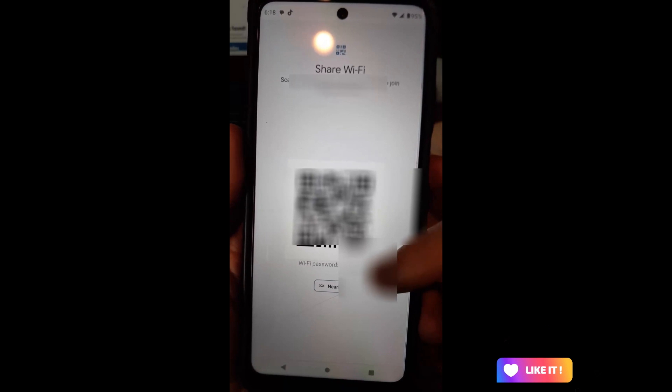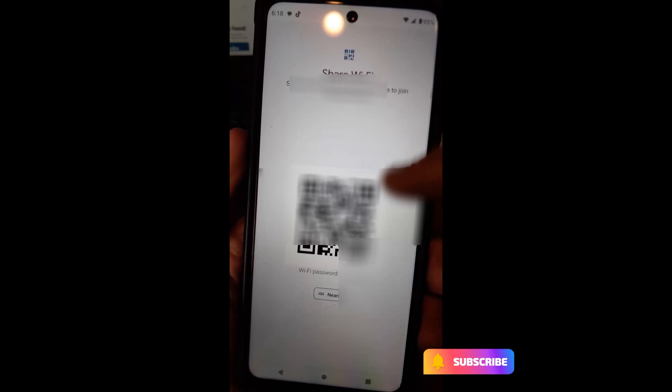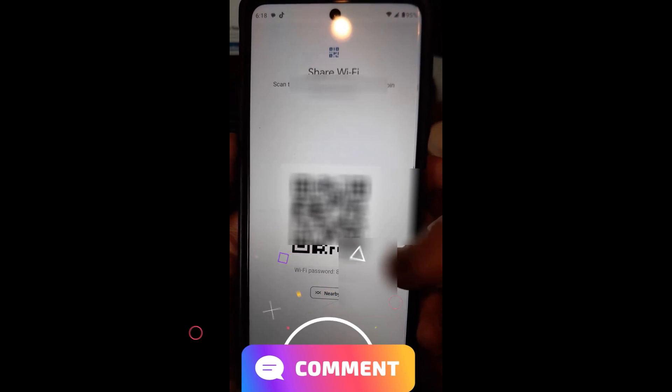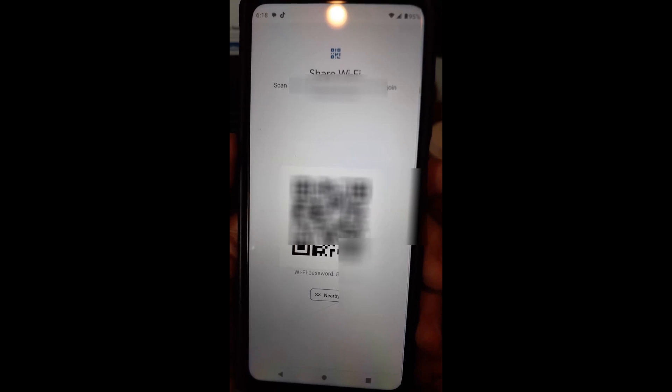Motorola does this. Samsung, I don't think, does this at all — I've been on my wife's phone and it doesn't show this option. But it works on the Motorola Edge and probably a few other Motorola phones. It at least shows you where your password is and makes it really simple to find. That's it — that's how you do it.